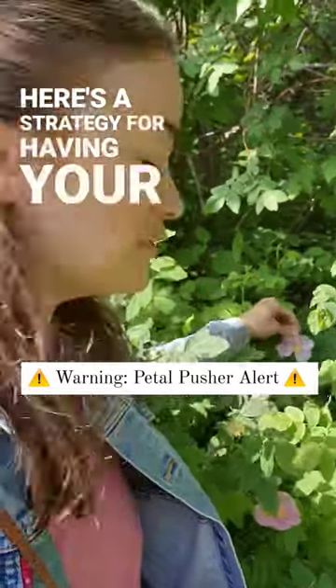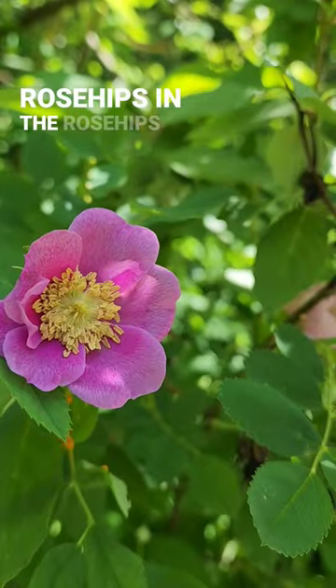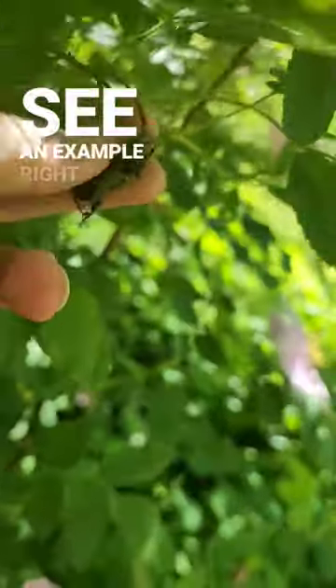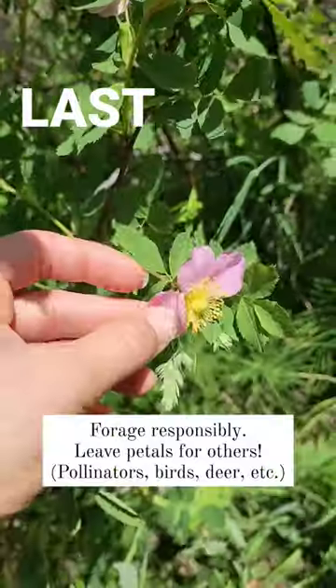Here's a strategy for having your rose petals in the spring and your rose hips in the fall. Rose hips come from rose bushes, and you can actually see an example right here. These are dried up old rose hips from last year.